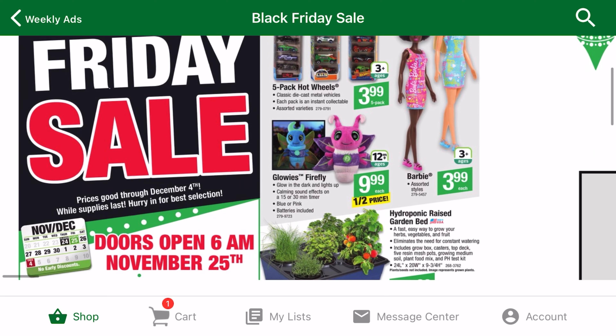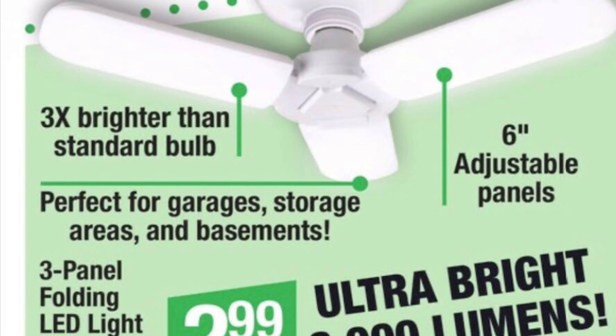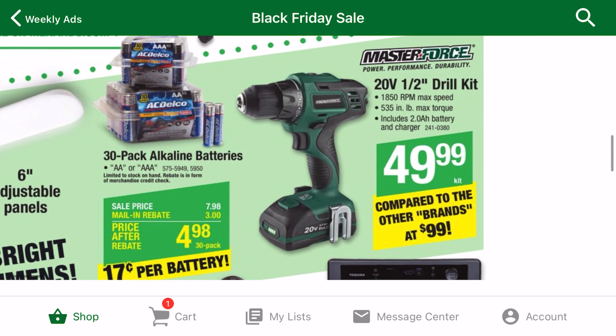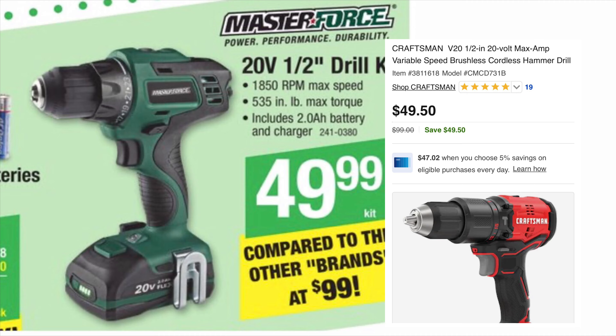On the first page of the ad, there's a couple deals that stuck out to me. First are these cheap bulbs that are super bright and super convenient. If you need some more light and can replace a single bulb, this is the way to go. Master Force is the house brand of Menards. I would say the quality is on a similar level to RYOBI and Craftsman, so for a drill kit for 50 bucks, that's a pretty good deal.